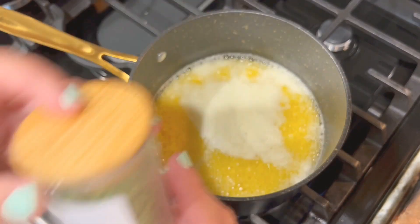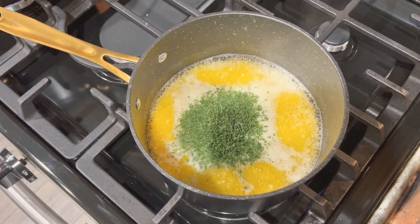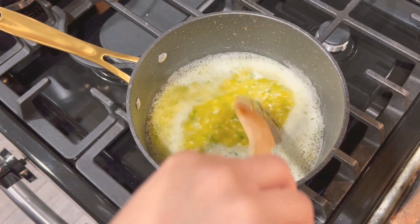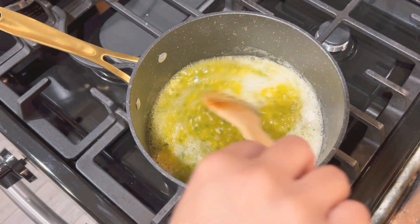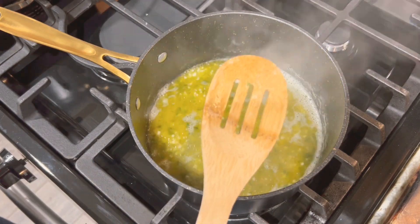Once the butter is coming up to a simmer, we're going to add a little bit of parsley, and this is completely to your liking. You can add as much or as little, or you can even leave the parsley out if you want. I think it adds great color and it looks pretty when you're tossing the wings to have those little specks of green.